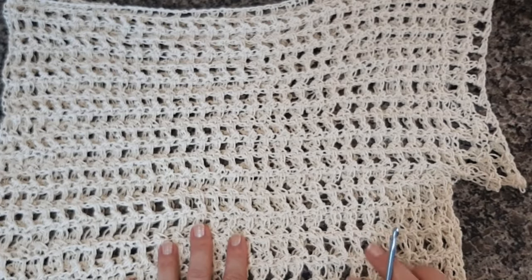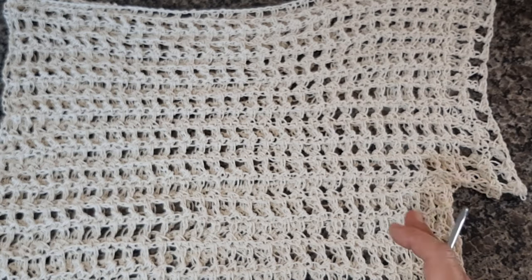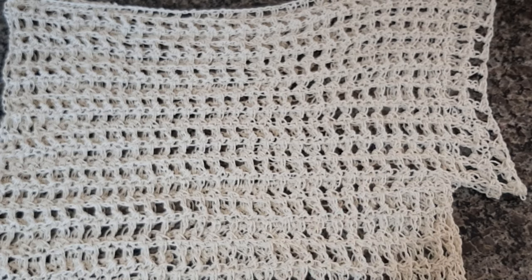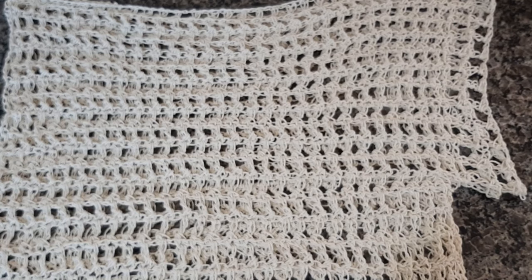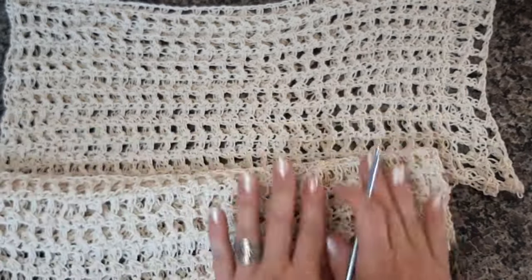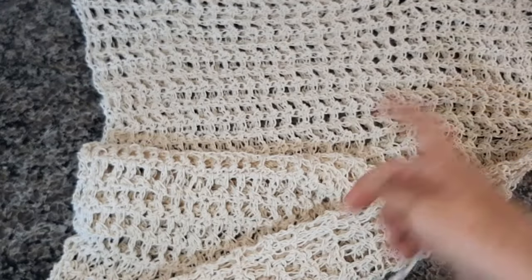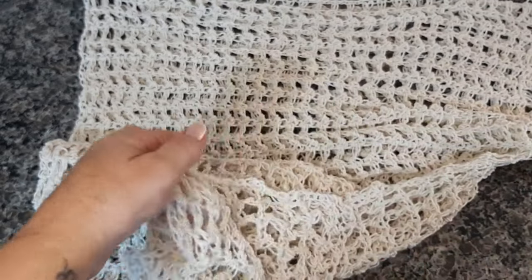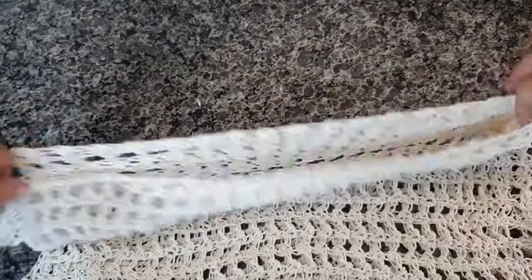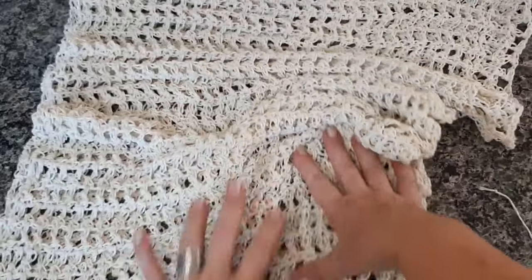Depois que vocês fizerem as duas peças, a altura é vocês que vão decidir. Aqui ficou com 98 cm de comprimento, na minha ficou com 37 carreiras. Dependendo do fio e da agulha que vocês usarem, vai ficar um tamanho diferente, uma quantidade diferente de carreiras. Pra unir as duas partes, lado do avesso, eu fiz a costura lateral com agulha de tapeçaria. Lembrando que as duas partes onde vocês começaram a correntinha, vocês vão deixar pra cima — na parte dos ombros.